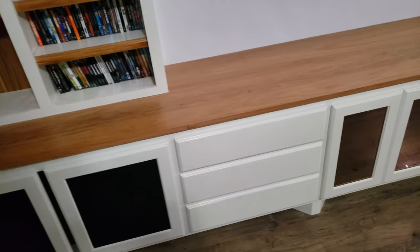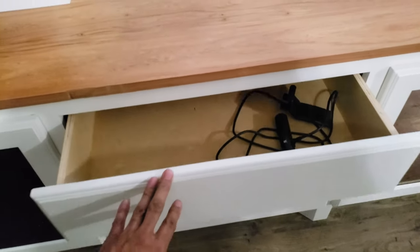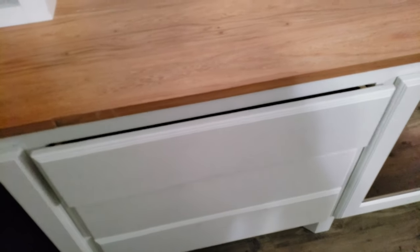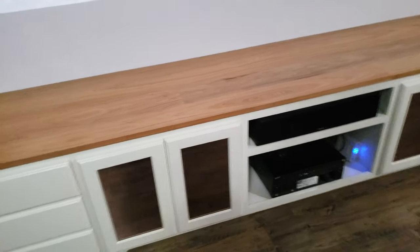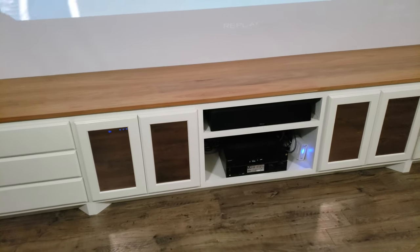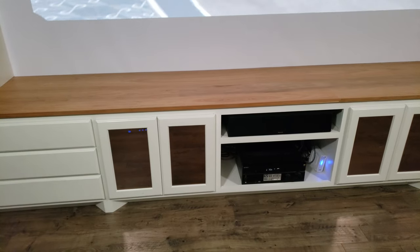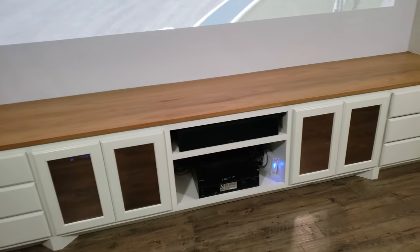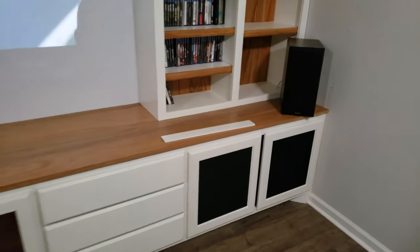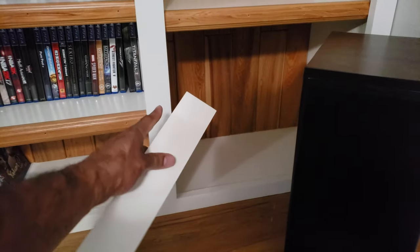Soft close hinges, same with the drawers — some still got to be adjusted. Got the soft close. The glass for my equipment is eighth inch glass, the standard for cabinet doors, but I put a rust tint on it. I tinted the glass and then installed them to give it a different look.